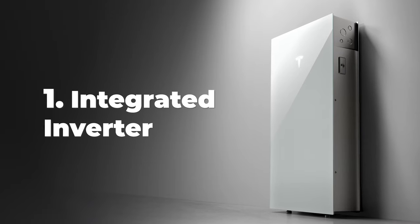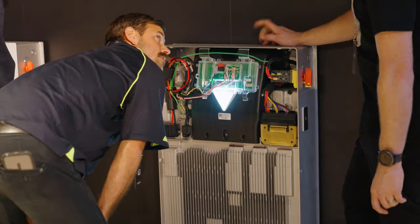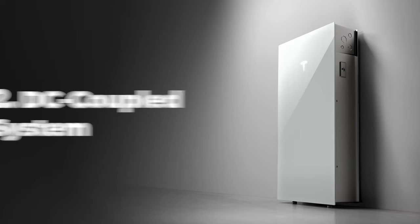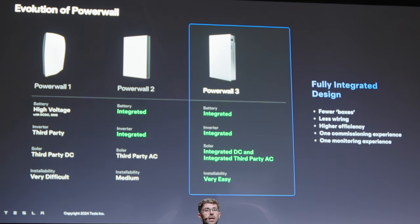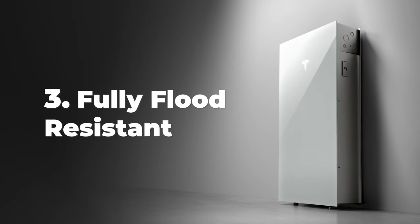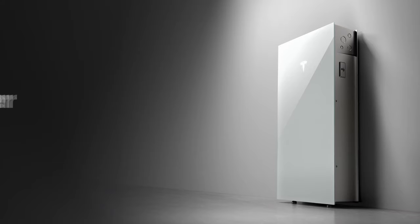We're talking now about a battery where you basically plug it onto your wall — the inverter is already in there, the isolator is in there — and it really makes the installation much, much easier. This time we're talking about a DC battery, not AC like the old one.